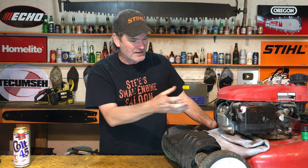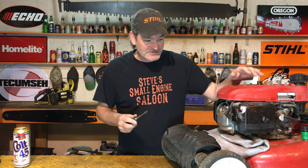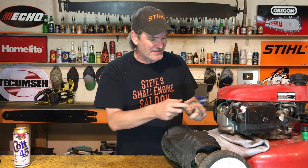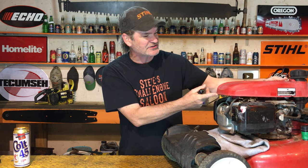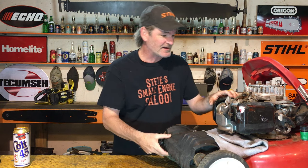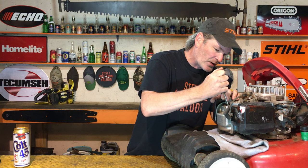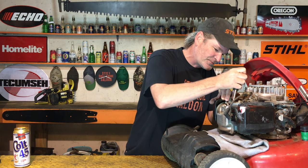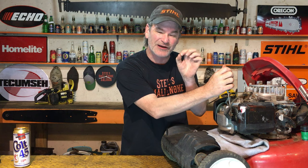Now we have to actually pry that cover off. Use a flat screwdriver — sometimes this is a little bit of a challenge. Work one corner at a time and be as careful as you can so you're not bending that cover too much. I already got the starter off, which makes it a lot easier to get a screwdriver in there. Work one corner and you're going to hear that gasket-making sealant start to rip and tear.